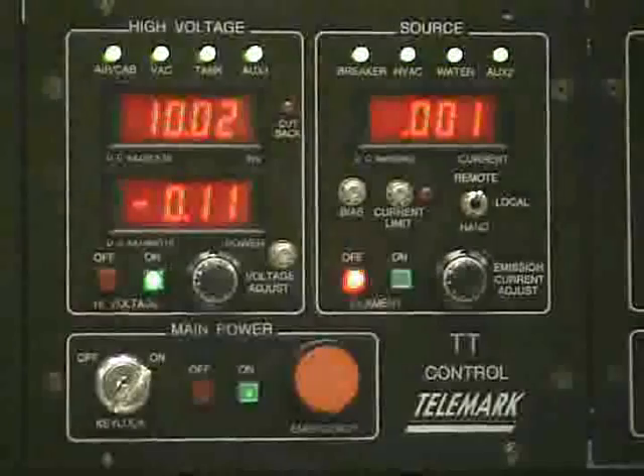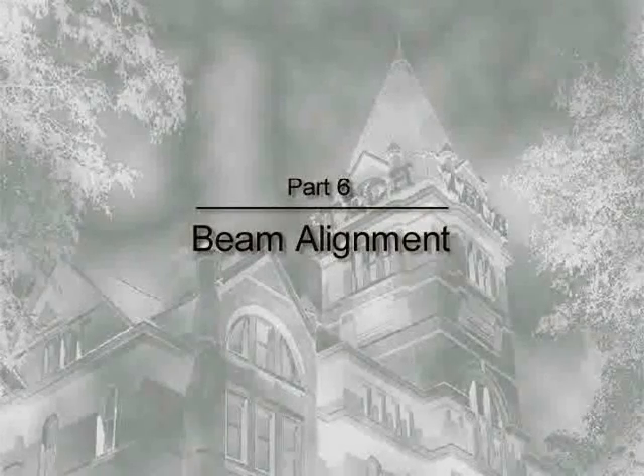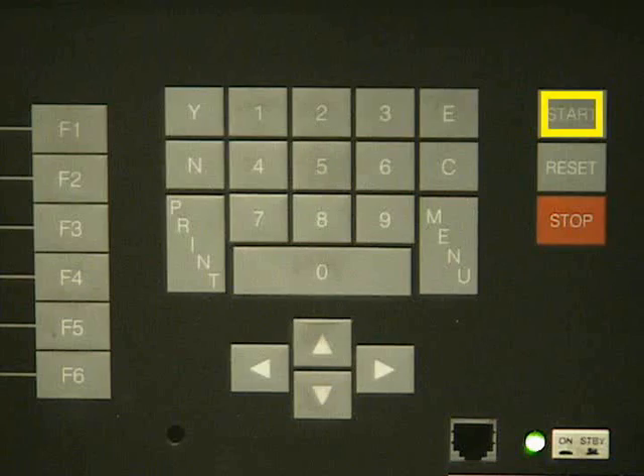Next press the high voltage on button. Then set filament to on. Once the pressure has gone down to the desired level, press start on the deposition monitor.